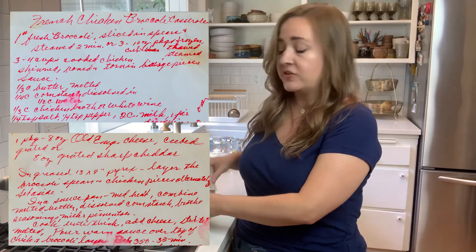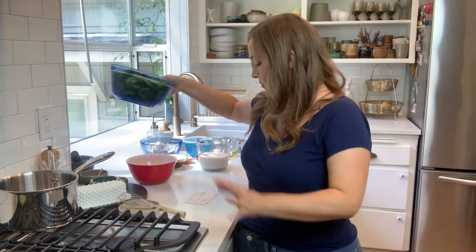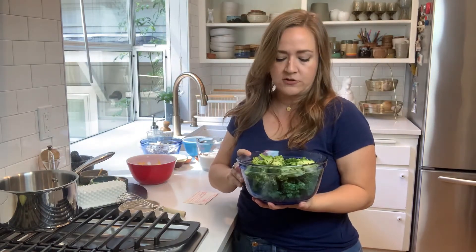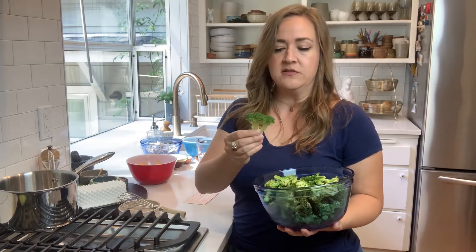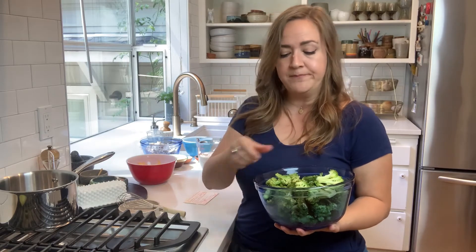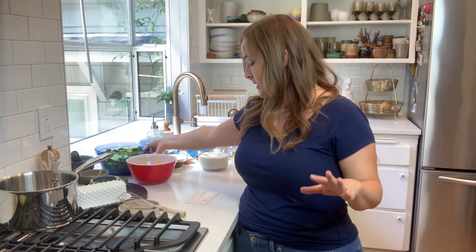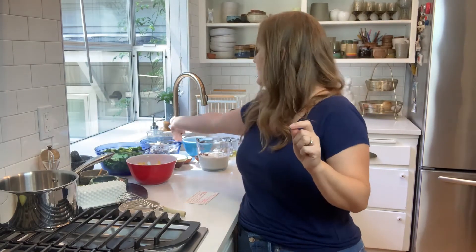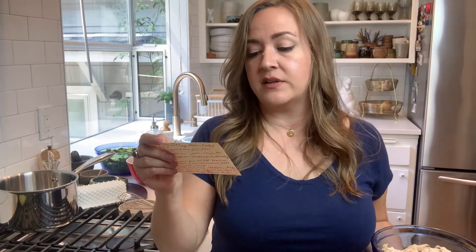Everybody loves a chicken and broccoli casserole, right? So to start, you want a pound of fresh broccoli sliced into spears and then steamed. I don't exactly know what a broccoli sphere is, so I went with the floret with the stem still on and then just sort of sliced it thin — that should work. That's already been steamed and is good to go. Then it calls for three to four cups of cooked chicken, skinned, boned, and torn into bite-sized pieces.